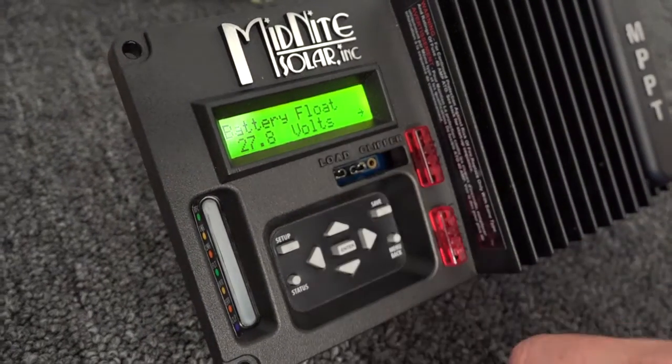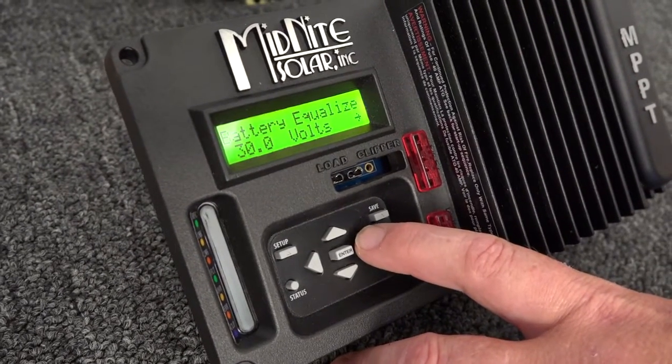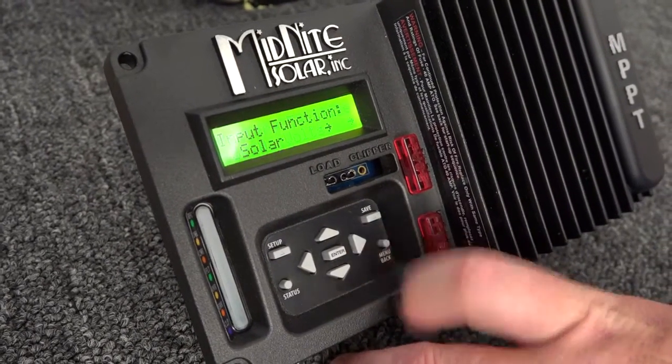Float voltage here is set for 27.8. Again, that's a parameter that comes from the battery manufacturer. And equalize is the same thing — this is a controlled overcharge to equalize all the cells. That's a value your battery manufacturer will give you as well.